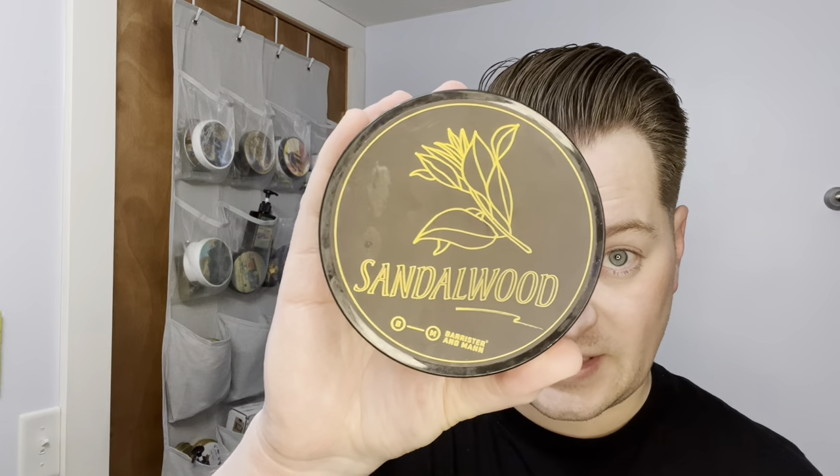Hello, how's everyone doing today? I'm gonna be talking to you about Barrister and Mann's Sandalwood — aptly named. Omnibus Base, which isn't new to this channel. This is actually my first tub of Omnibus.